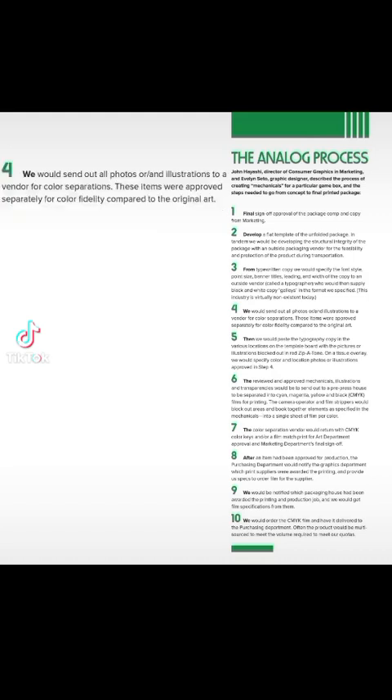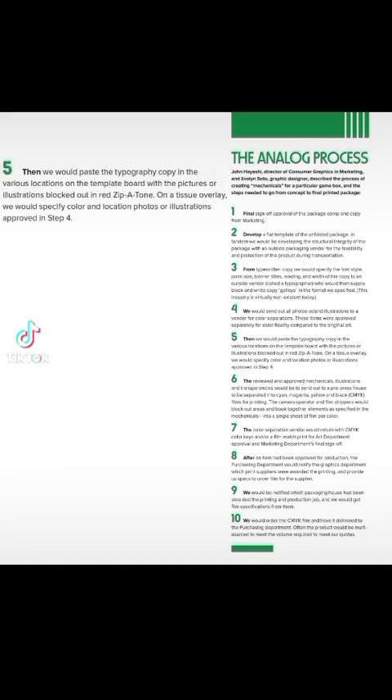Step 4: We would send out all photos and/or illustrations to a vendor for color separations. These items were approved separately for color fidelity compared to the original art. Step 5: Then we would paste the typography copy in the various locations on the template board with the pictures or illustrations blocked out in red.